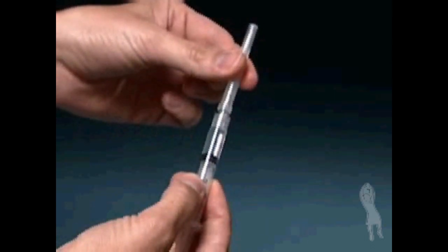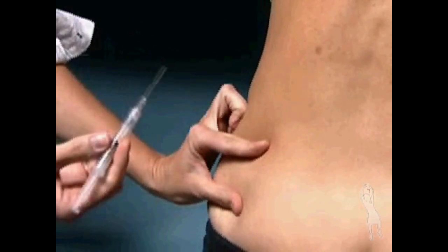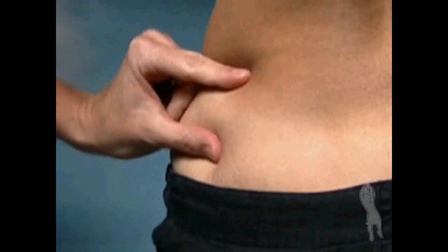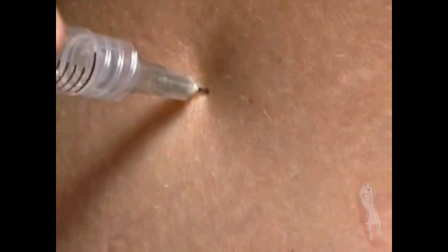Uncap the injection syringe. Hold the syringe the way you would hold a pencil. Use the thumb and index finger of your other hand to gently spread the skin at the injection site. Insert the entire length of the needle in a quick, dart-like motion at a 90-degree angle, straight in.